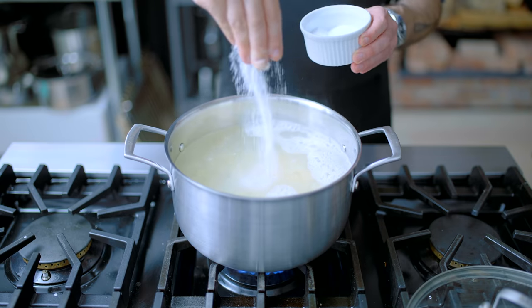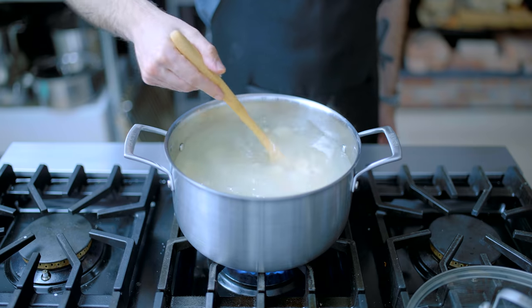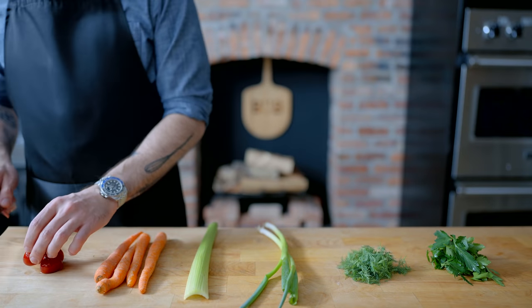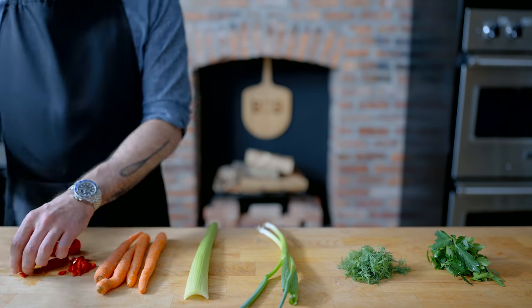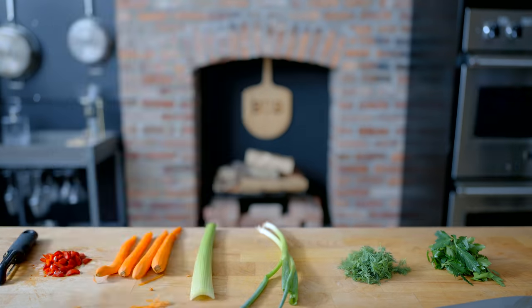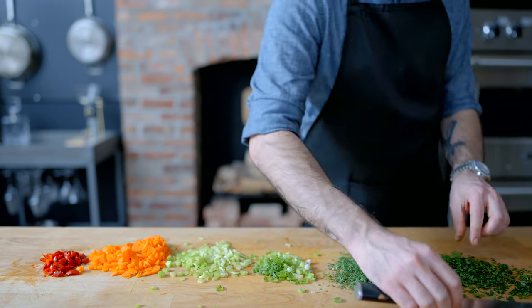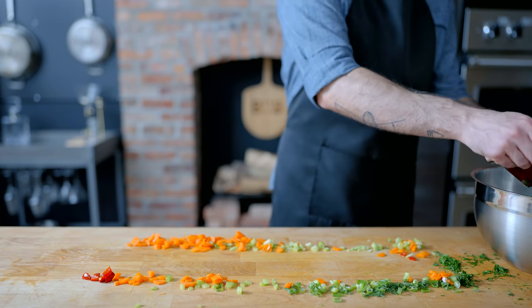My favorite pasta salad uses orecchietti, which we're gonna boil in heavily salted water until al dente, drain and rinse in cold water. Meanwhile, we've got a number of vegetal accompaniments: a few peppadew peppers finely chopped, four large carrots peeled and chopped, one rib celery finely chopped, the greens and whites of two scallions, and about two tablespoons each of fresh chopped dill and parsley. We're scooping all that up and placing it in a big old bowl.